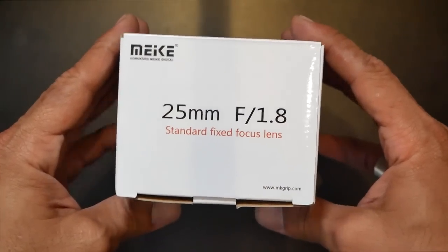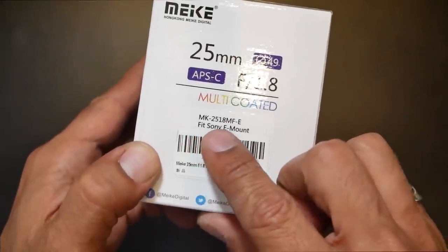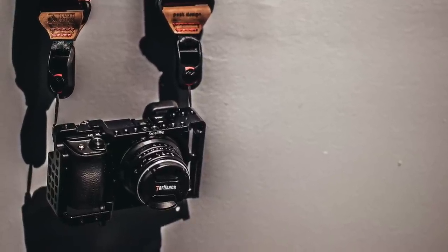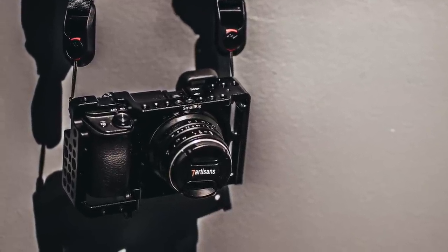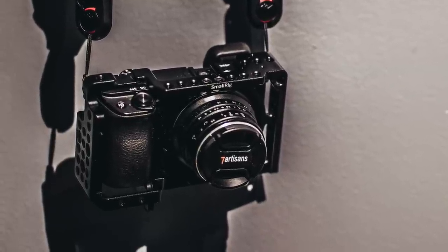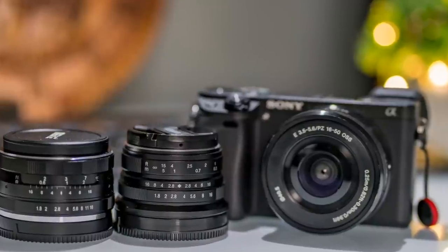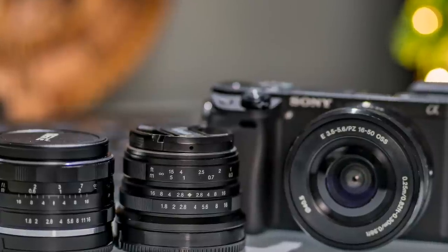Miike approached me to review and compare their 25mm f1.8 prime lens — Miike sent me this lens for free. However, I promise you this will be an independent review. Also note that in some aspects of the comparison I skipped over certain things about the 7Artisans lens. This is not to make it look inferior to the Miike lens, but the 7Artisans has its own full review video, and both lenses are manual, made for the Sony E-mount APS-C sensor.